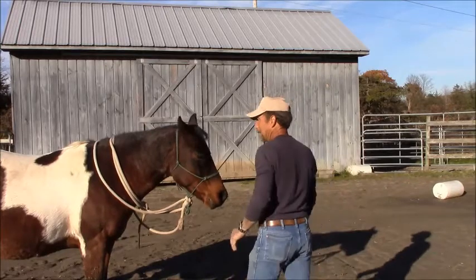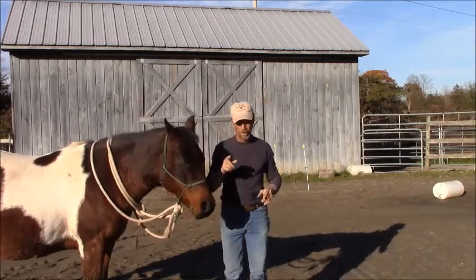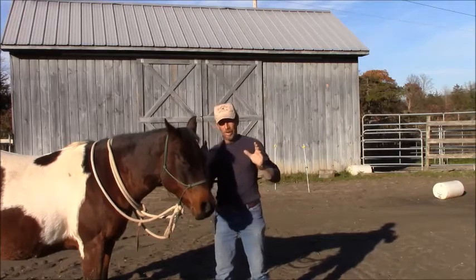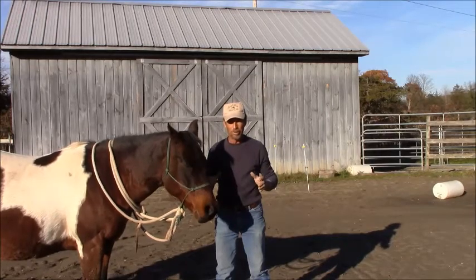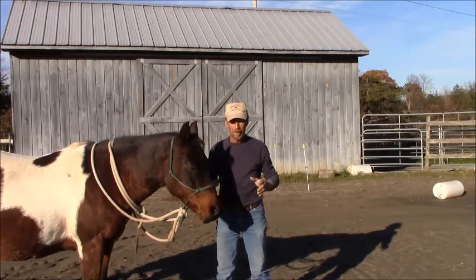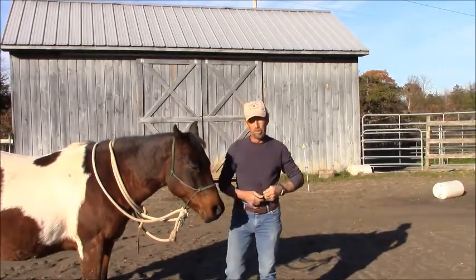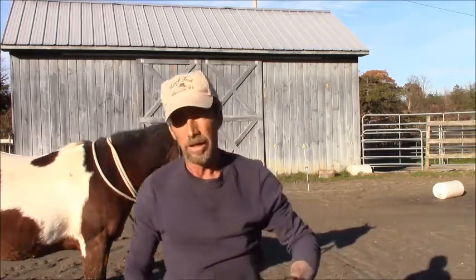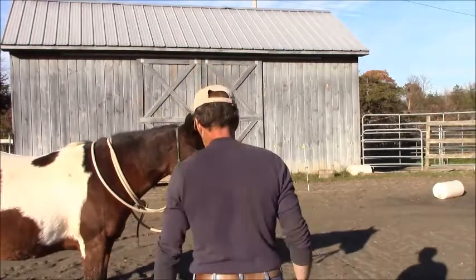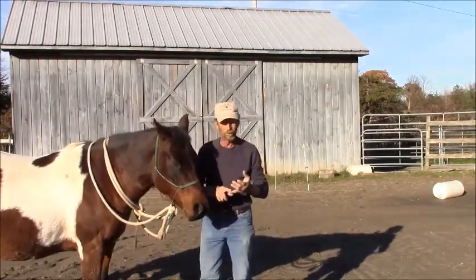Let me tell you what you need to know about sideways and learning how to side pass your horse. Not many people side pass their horses enough. They don't side pass them enough and they don't back them up enough. The better your horse goes sideways and backwards, the better a horse you're going to have.